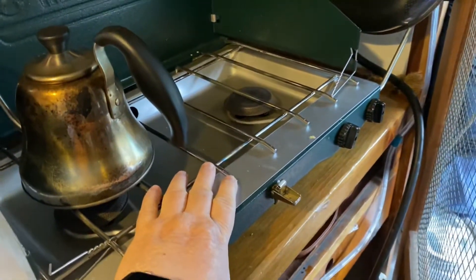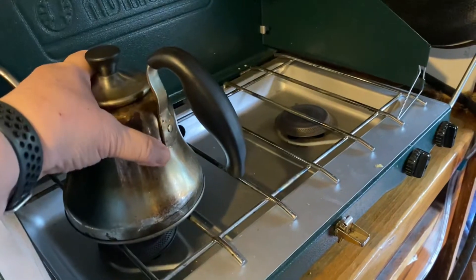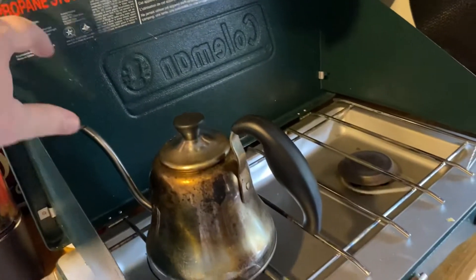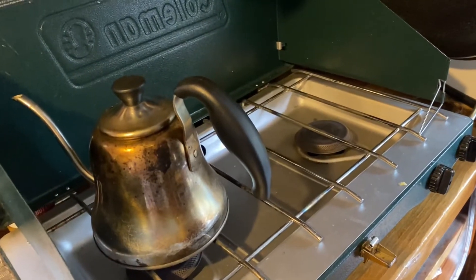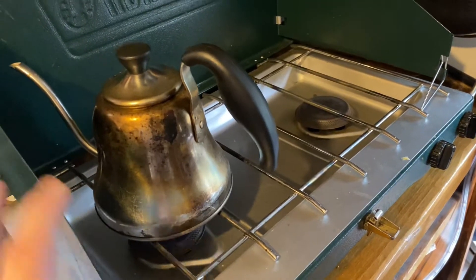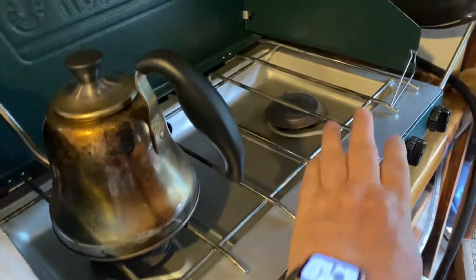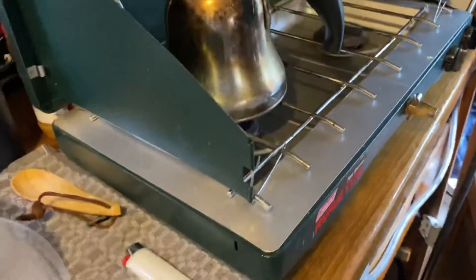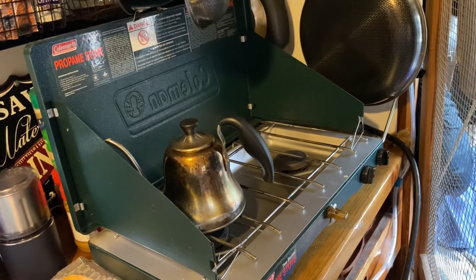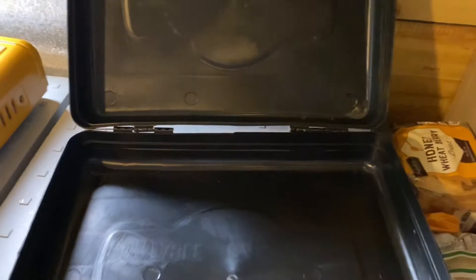I've been using my Coleman because I didn't have my little butane one. I think I'm just going to leave the Coleman up and put the lid down on it, because I only use one burner most of the time. I really like the butane ones, and this little butane one I just got works pretty good. On my Coleman stove, one side isn't working right but the other side works great, so I'll just keep it up on the counter with the lid closed.